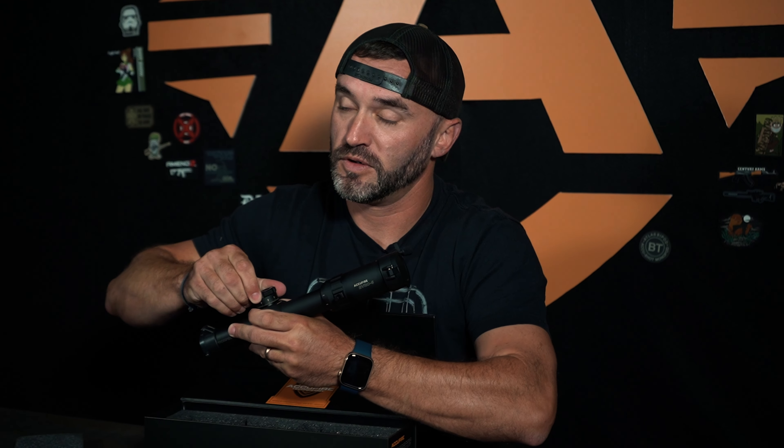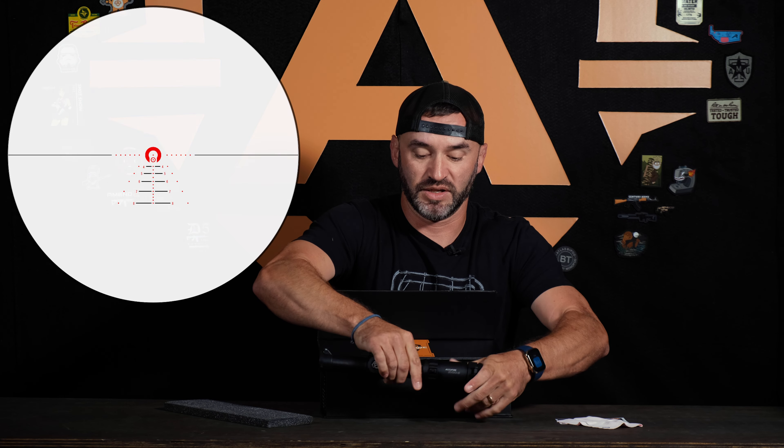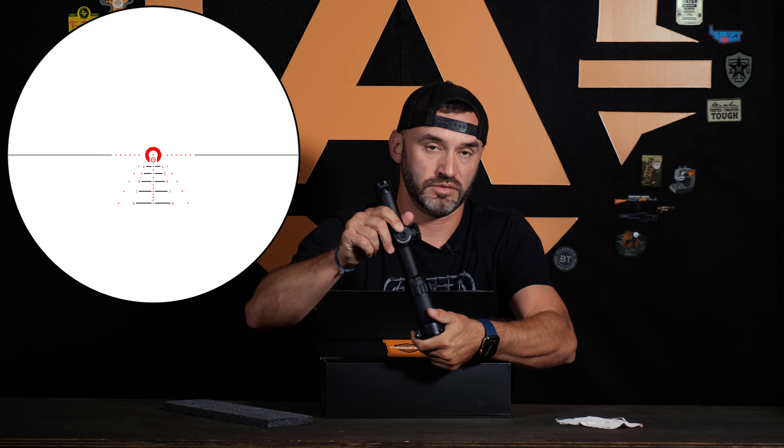Locking turrets — just sounds so good. It's a 1-6 once again: 1, 2, 6.